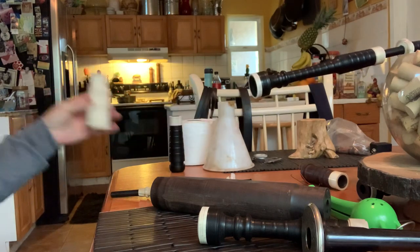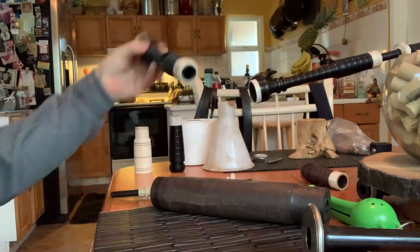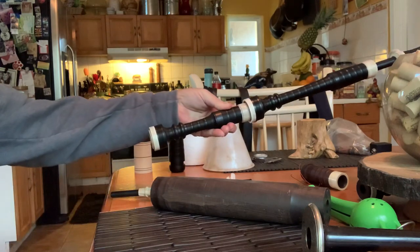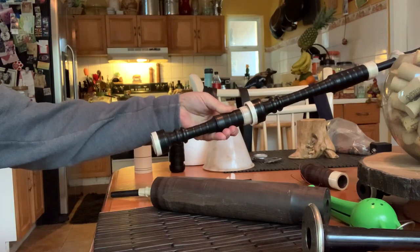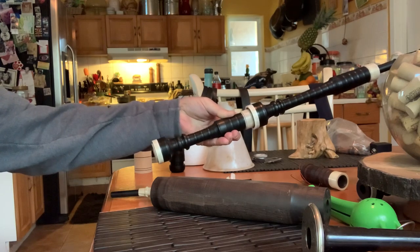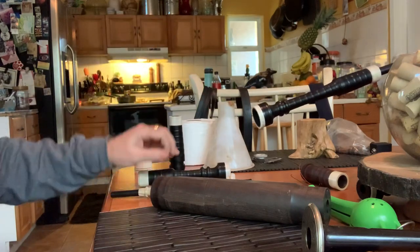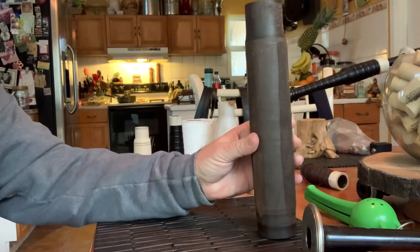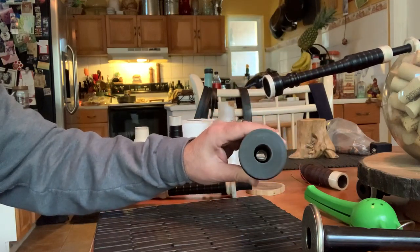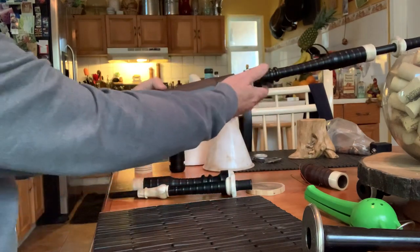That's good. So we have the tenor drone bush, and now we have a megaphone bush, if you will. It really pulls out the A, doesn't it? And now we have a fully bored unfinished bass drone top with no bush, to combine with this bass drone top.